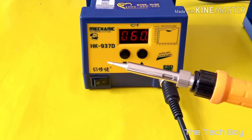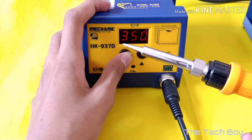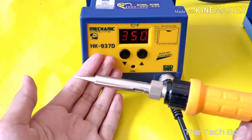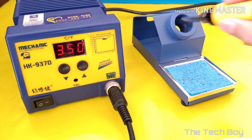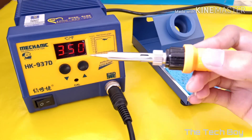You can increase and decrease the temperature from the given button. It gets hot very quickly. The temperature can be adjusted up to 480 degrees Celsius.